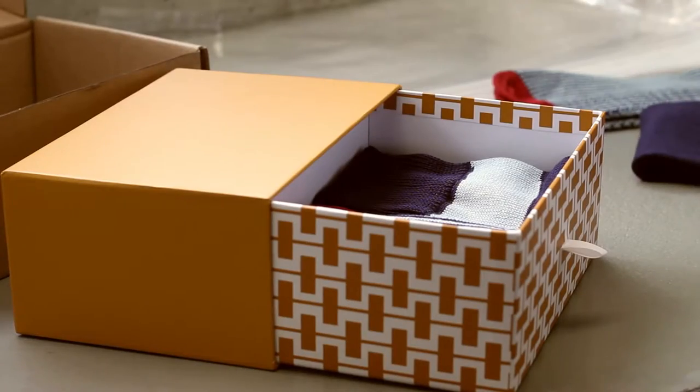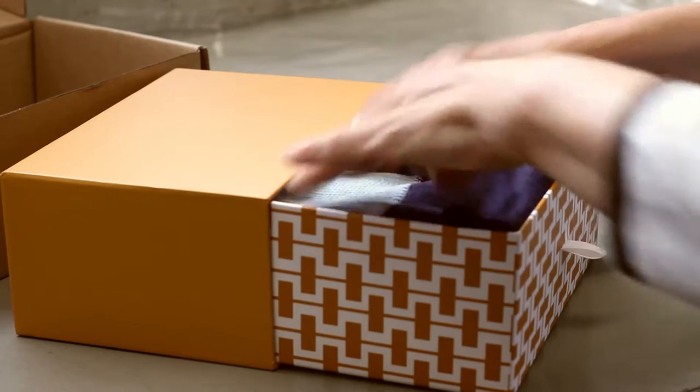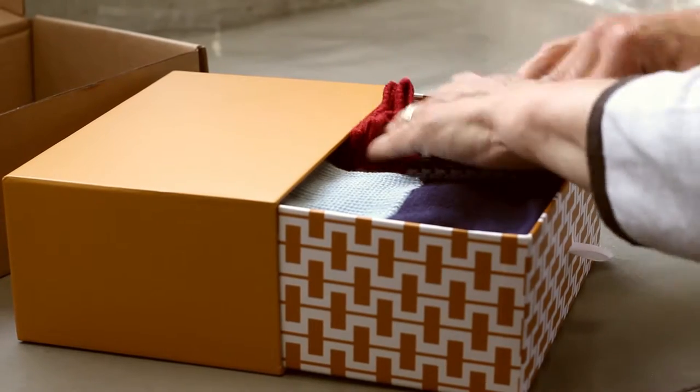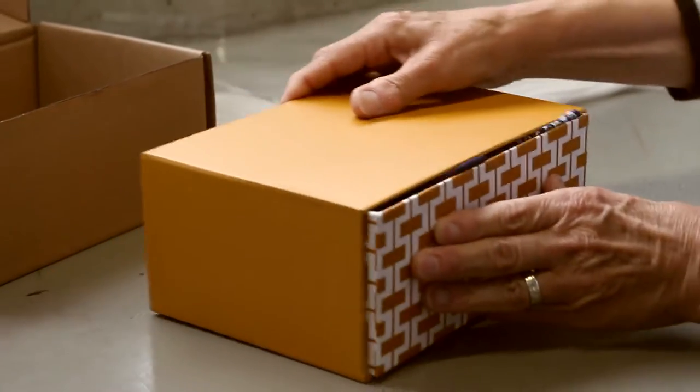We sell a lot of our socks as gifts and we have our own exclusive gift box. It rather cleverly looks like a sock drawer and it's unbranded. So we can pack socks into boxes like this and ship them safely to customers, ready to give as a gift. And the box can be reused afterwards for any manner of things — trinkets, golf balls, a pet mouse, whatever you want to use it for.